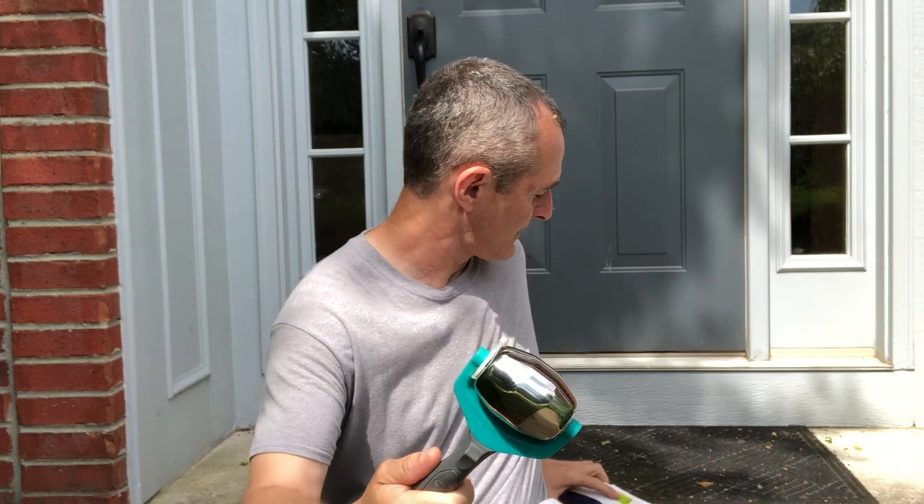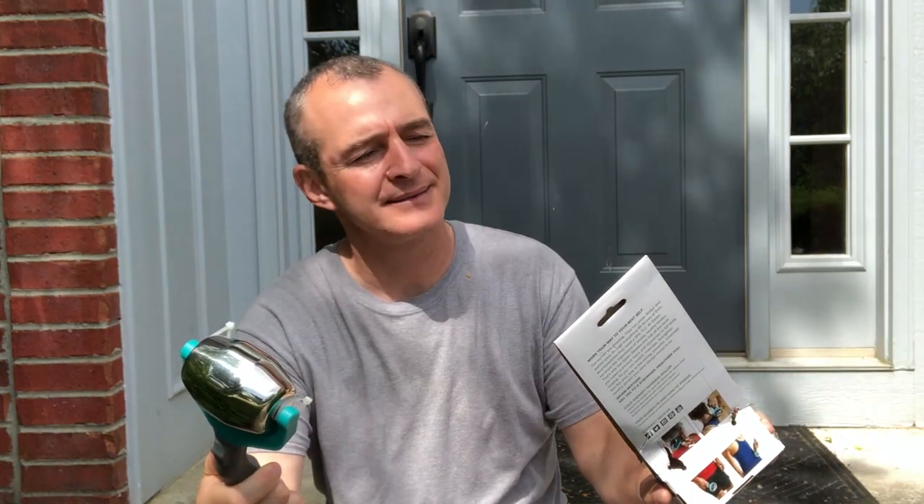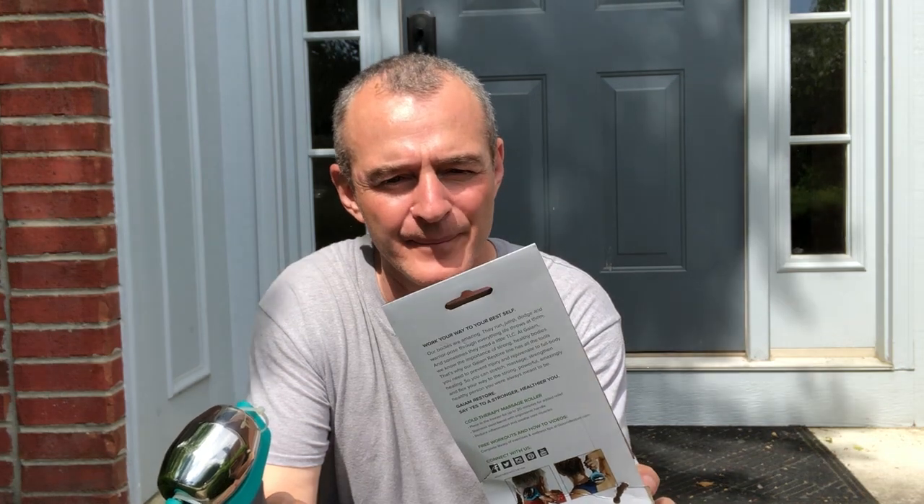All in all, on the main website — Gaiam, G-A-I-A-M — the product is $25, and there's no way I'd pay $25. On Amazon right now it's under $14, like $13 and change. Definitely worth $13 and change. This is something we'll keep at the clinic and use more frequently.